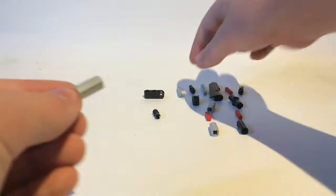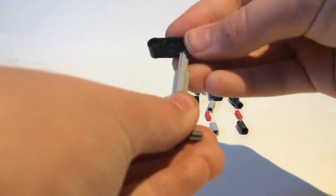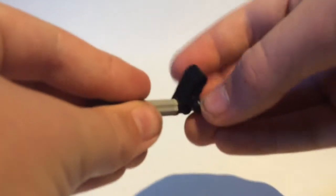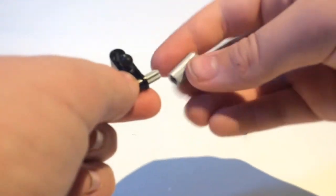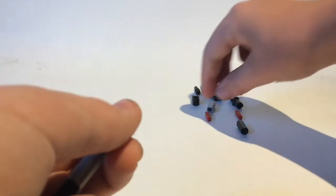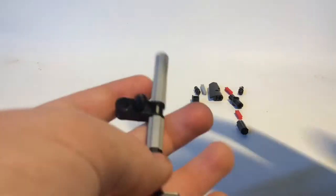Then take this piece, put it in like that. Then take this piece, put it in like that. Then take this piece, put it in there. Take this big piece, and then take a ball joint piece and put it in the middle there, like that. Then take one of these pieces — I have no idea what these pieces are called, by the way — if you know what they're called, put it in the comments. That'll be very helpful.